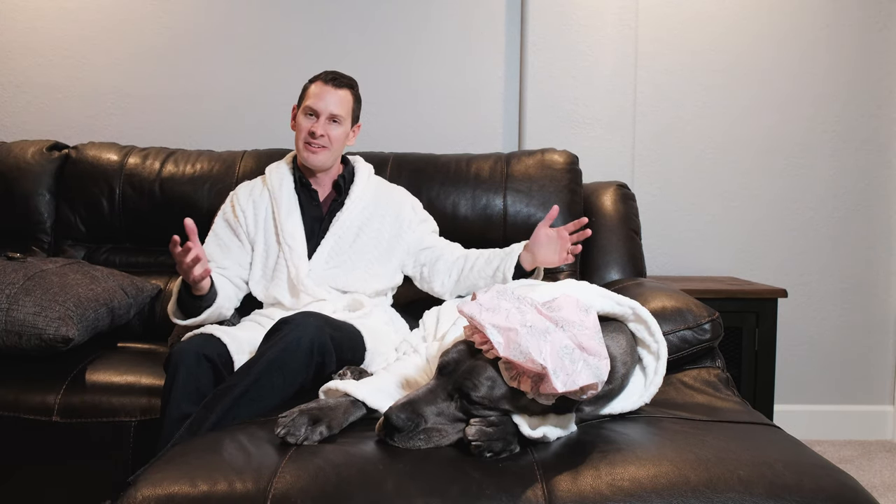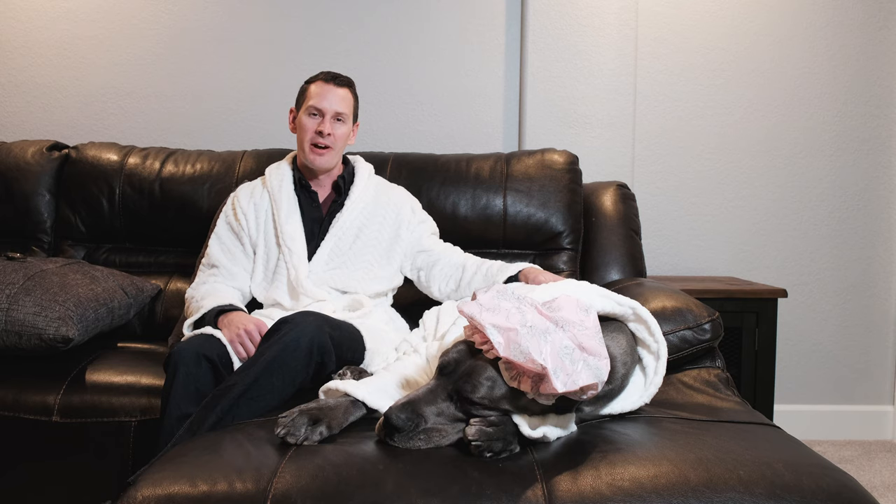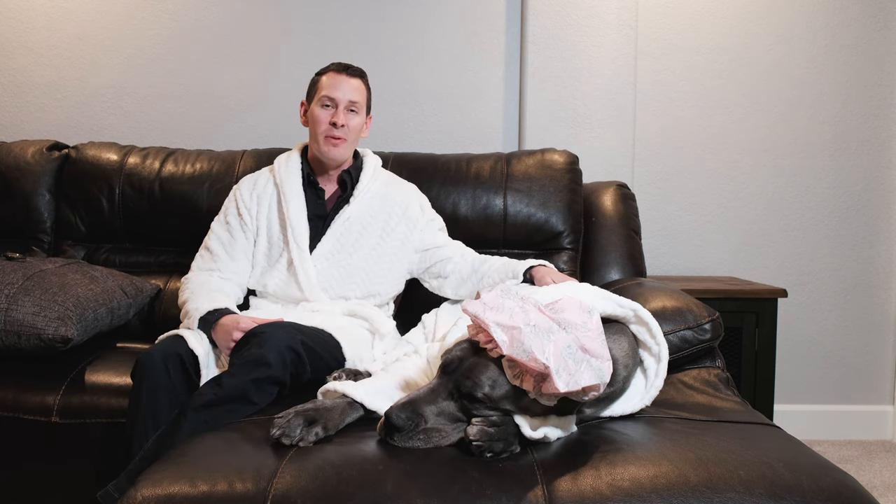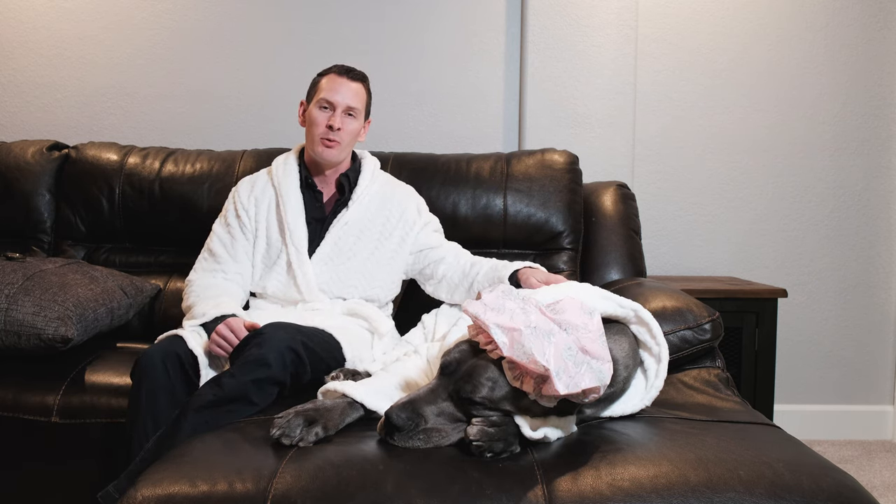Now if you're brand new to this video, we're glad to have you here. This channel is entirely about taking care of Great Danes and different tips and tricks for working with them. If you want to make sure not to miss any future updates, make sure to subscribe to our channel and give this video a like. Stick around until the end because we've got a very special surprise that I think everyone will really love.